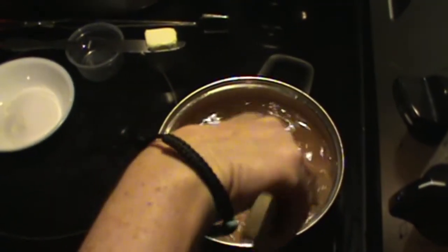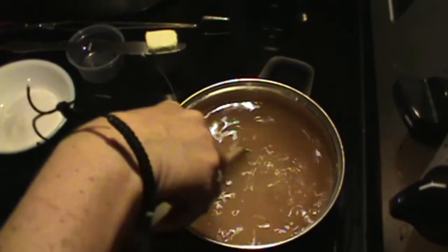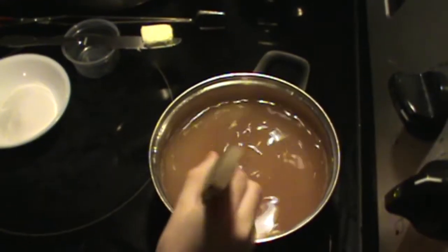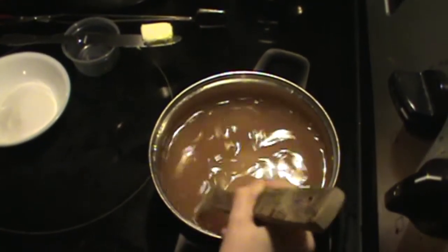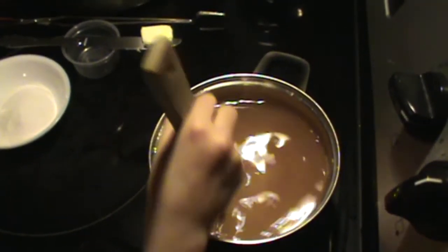Okay, you girls want to take turns stirring? Okay, Doodlebug will go first — just stir it easy. We have to let this come to a boil, and once it comes to a boil we're going to add in our Sure-Jell and our butter.